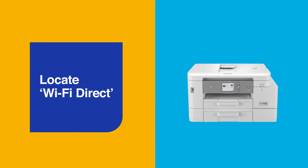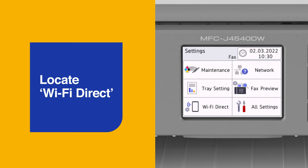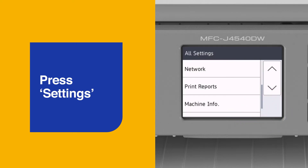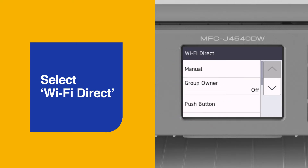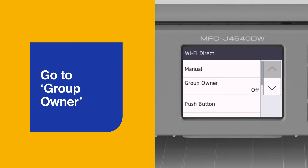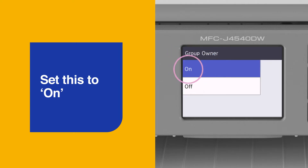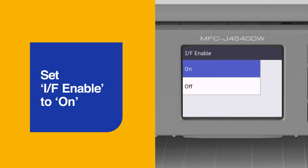Let's start by locating the Wi-Fi Direct option. It's in the settings menu of your Brother device. Press Settings, then go to Network and select Wi-Fi Direct. Now you're in the Wi-Fi Direct menu. Go to Group Owner and set this to On. Then scroll down to IF Enable and set this to On as well.